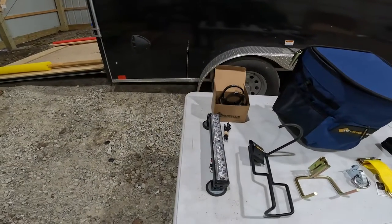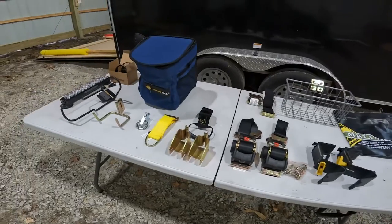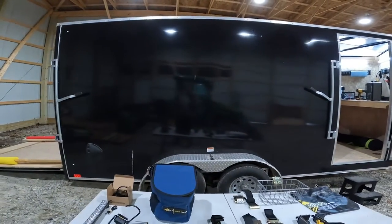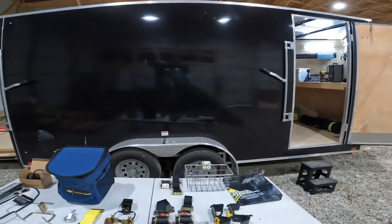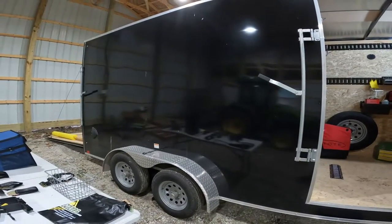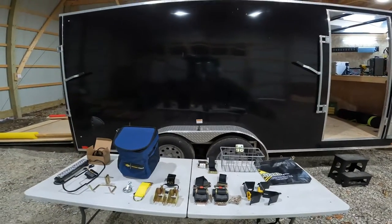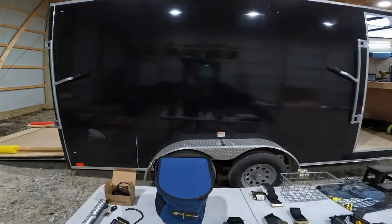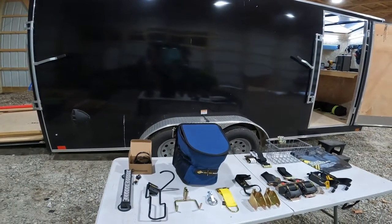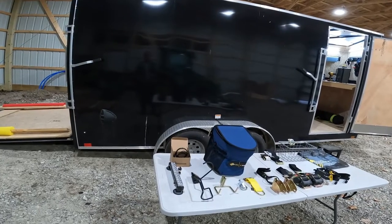I've been waiting for a warmer day to get this video done. If you've ever owned an enclosed trailer, you know when you buy it, it's basically nothing but an empty box — there really is not a lot of things set up to stabilize whatever you're hauling or keep it from moving around. If you're going to load a couch or some plywood on the floor, you don't really have to worry, but if you're hauling a motorcycle or a refrigerator, you need an easy way to strap, hold, and secure things.